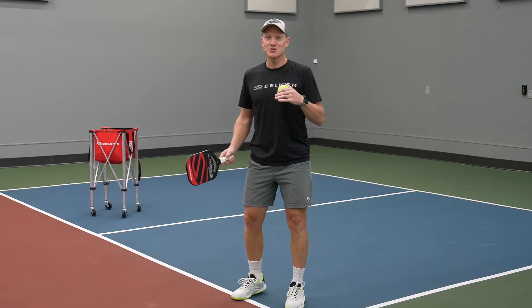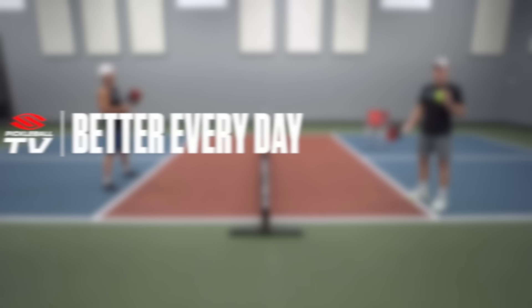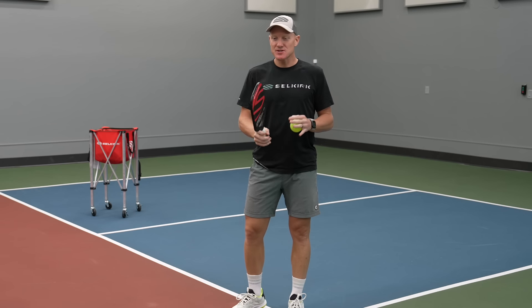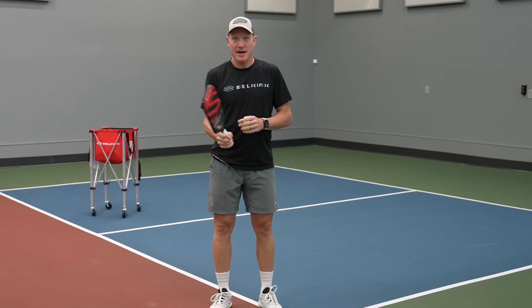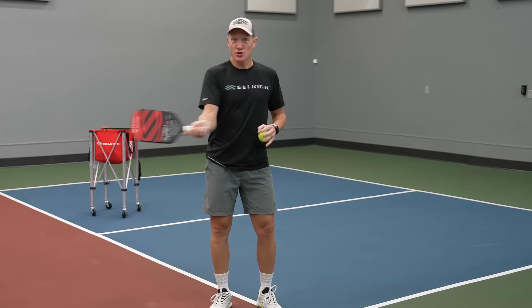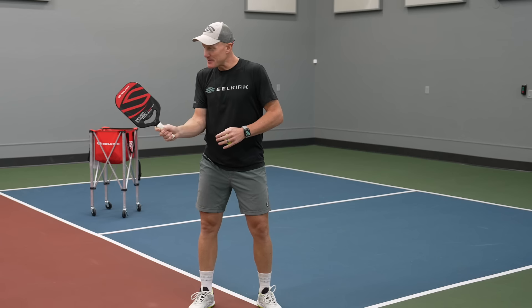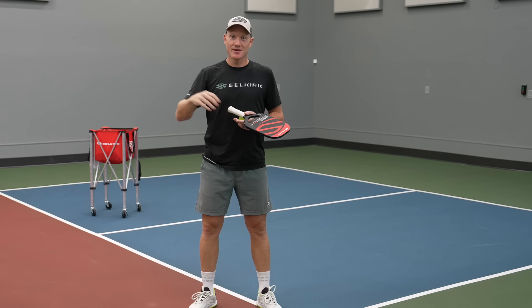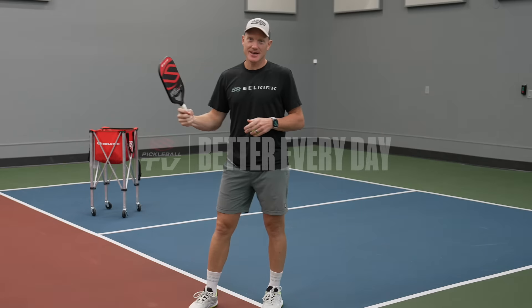Remember, if you want to continue to evolve your game, make sure you subscribe to Selkirk TV to stay up to date with all the latest lessons and podcasts. When you're doing this drill, keep these strokes nice and compact — no excess backswing, no excess follow-through — keep everything nice and tight and close to the body. Now it's your turn: grab your playing partner, hit the court, and practice these fast hands.